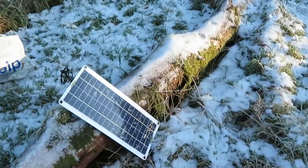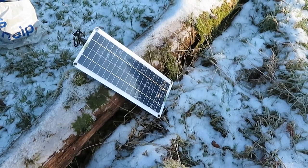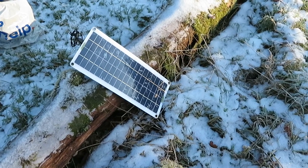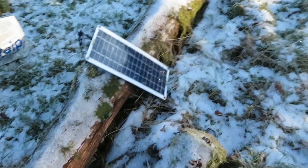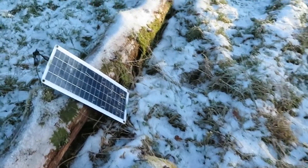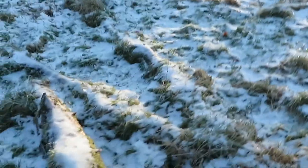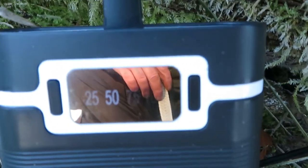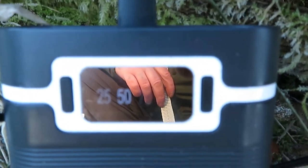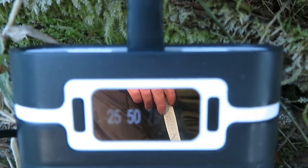I'm trying out this new solar panel I bought from eBay — cost me £13 delivered — and we're just trying it, let's see if it'll charge the power pack. We've got a good bit of sun coming through these trees. So it's charging the power pack — how much, I don't know.